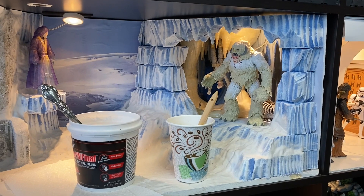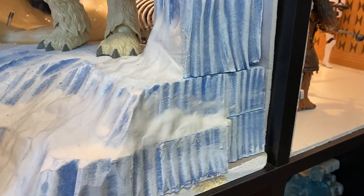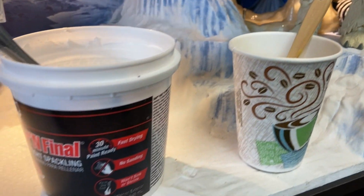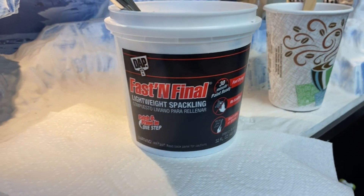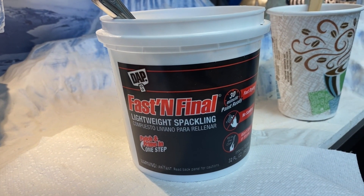Hey guys, I'm going to share the technique I used to make the snow for my Hoth diorama because I thought it came out really cool. It's very simple — just water and this DAP Fast and Final Lightweight Spackling, which I got at Lowe's.